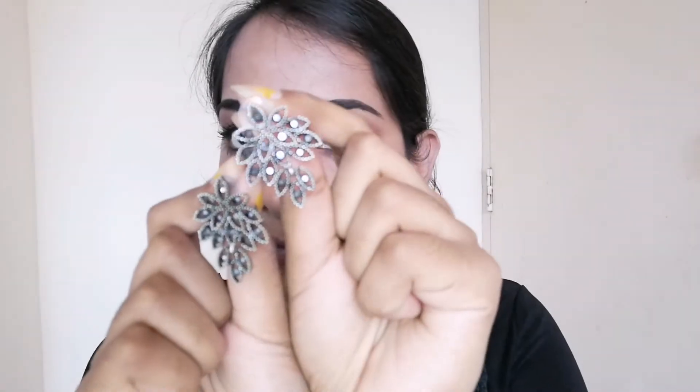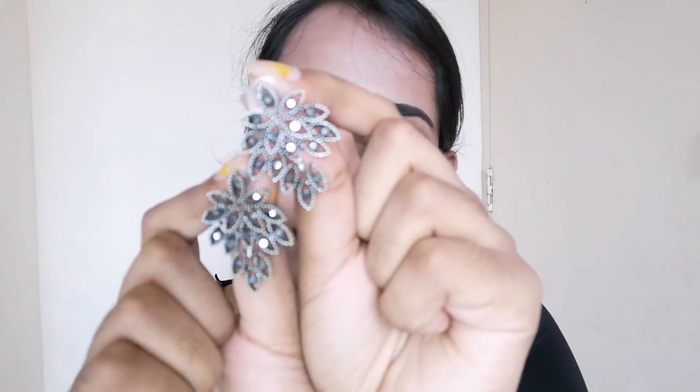Eyebrows were also done off camera as you guys saw so many times. Let's jump onto the lips — for lips I have used Adias lip liner and Red My Lips lipstick on top. These shades will be in the description box below.